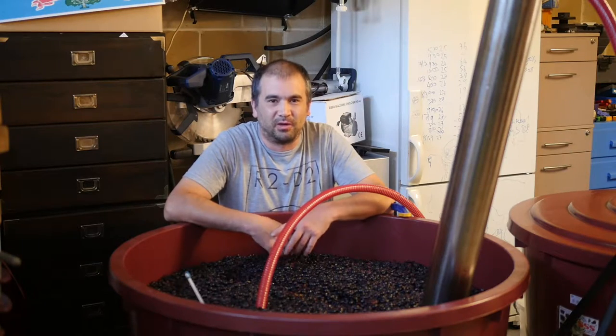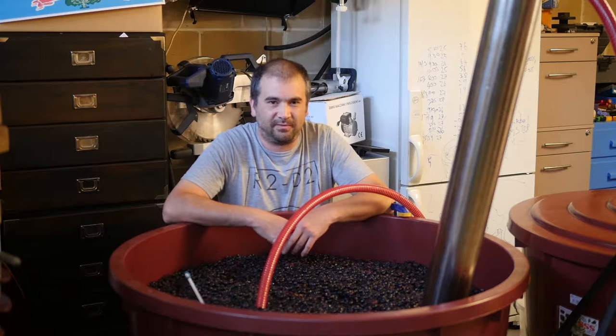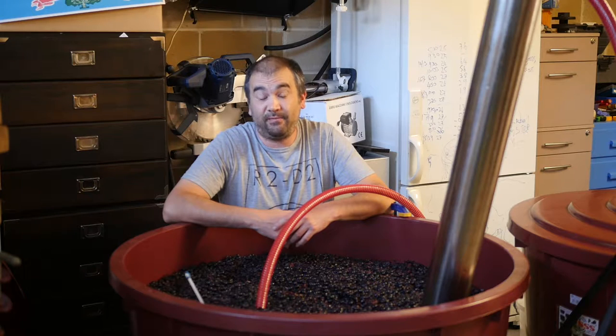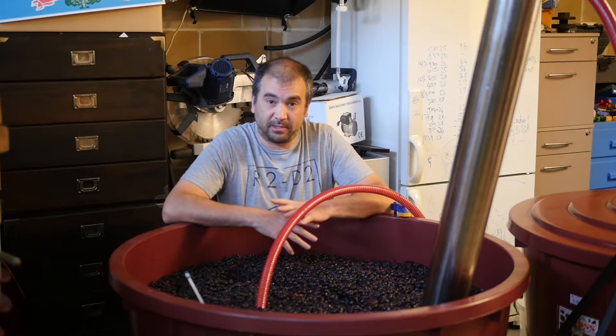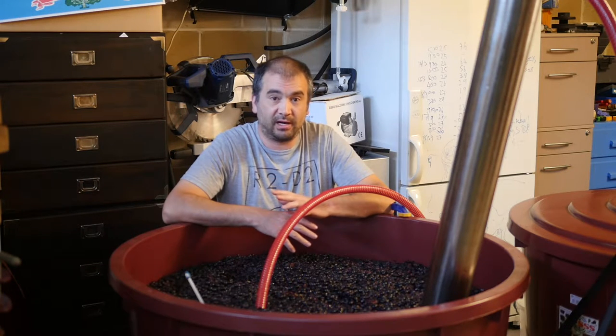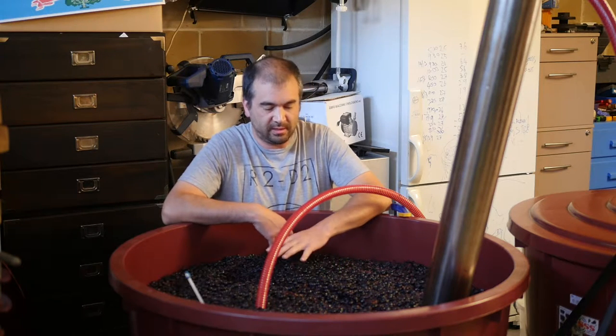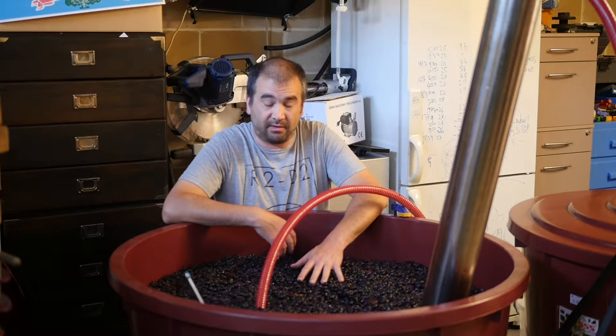Good afternoon and welcome to Wine Dakota's bathtub winemaking project for 2016. It's now day 4. The fruit was picked on Thursday, it was crushed on Friday. It's now Sunday, so we've been going for a few days now. The fruit's been in the vats since Friday.